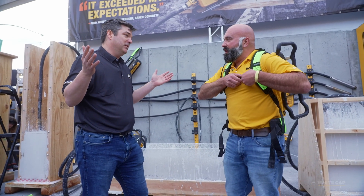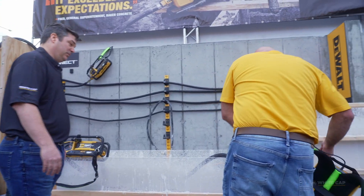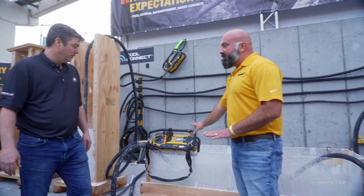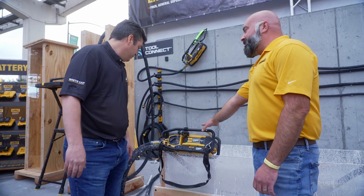What if I've got to get vertical on my job site? We also have a PowerShift power pack vibrator as well for all walls and columns.